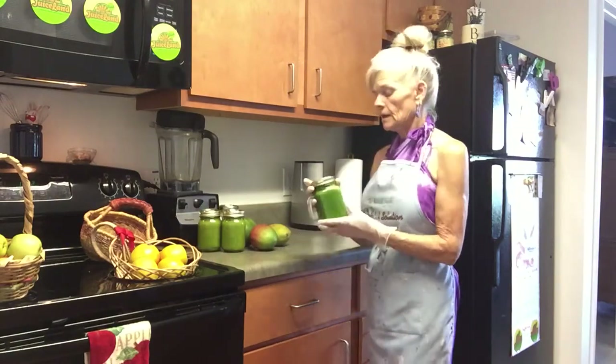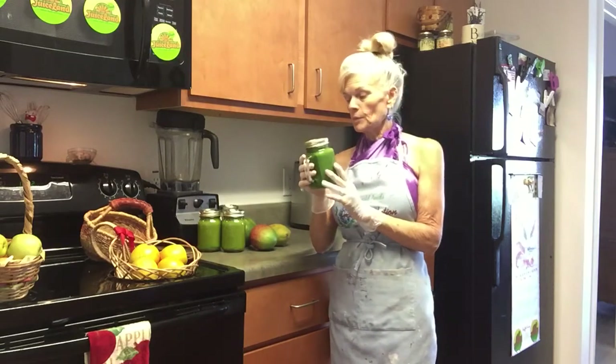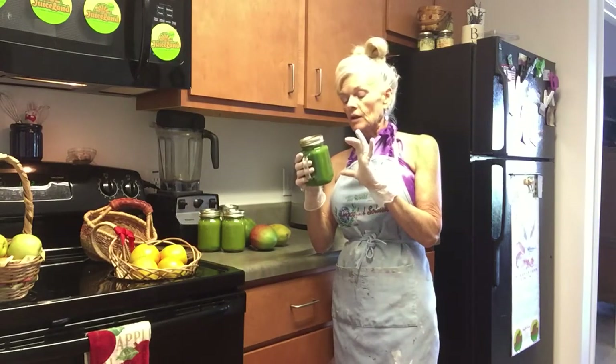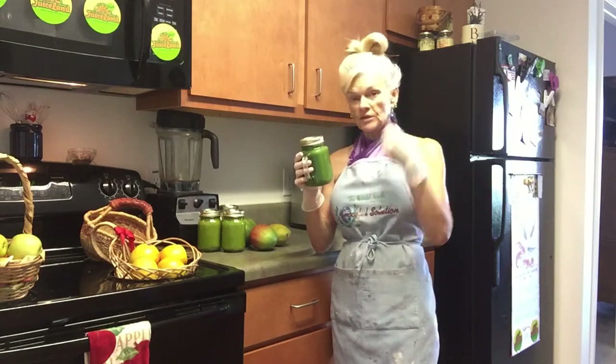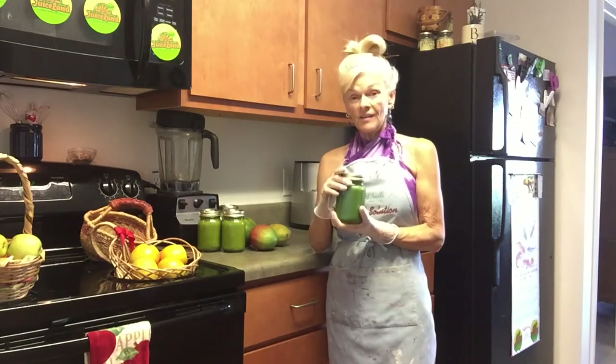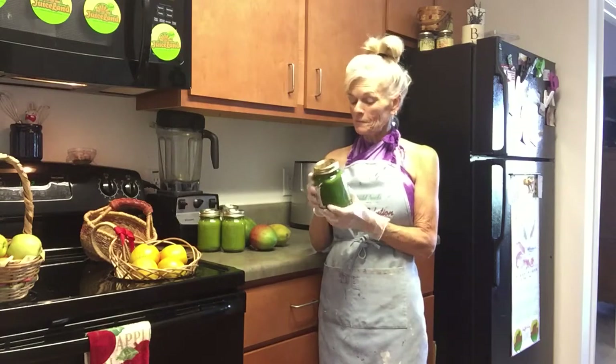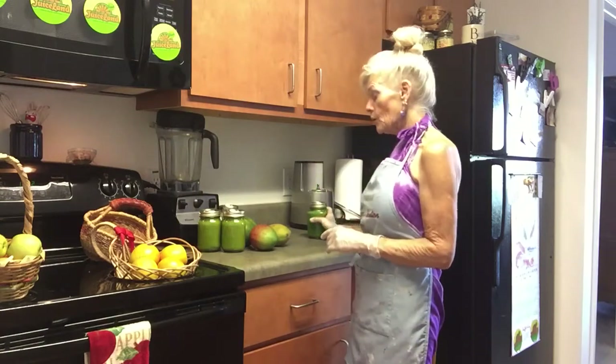Then I used the rest of the pineapple — the other half of the large pineapple — and the rest of the small batch of curly kale, and juiced that and got 32 ounces. I drank one already; it was yummy too. You get quite a bit of juice.